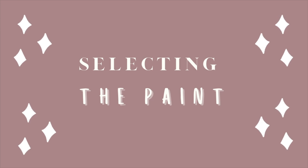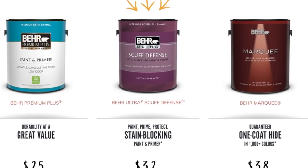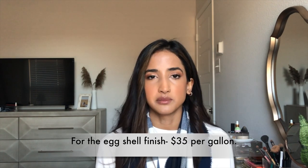At Home Depot, they have the brand Behr paint and they have a couple of different mixes depending on the type of wall you have. I purchased the Scuff Defense, which is the stain-blocking paint and primer. In the description it says that two coats is enough and it's stain blocking. Because I had already messed up my wall — I had put a darker color for a dark accent wall but then decided not to do it — I wanted that to be covered. That runs about $32 for a gallon.